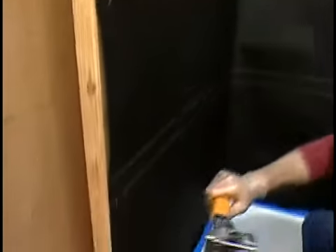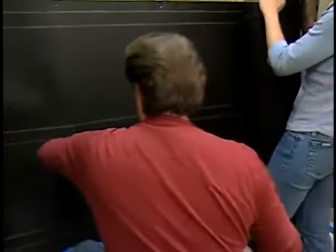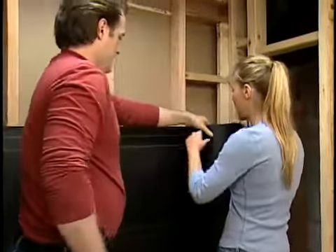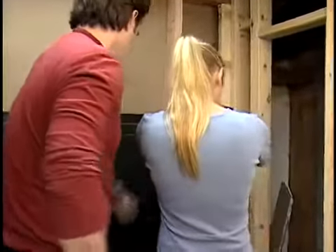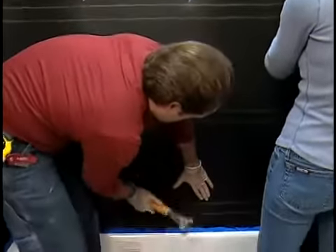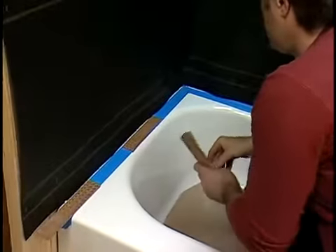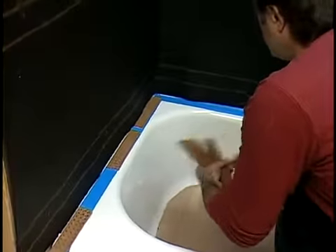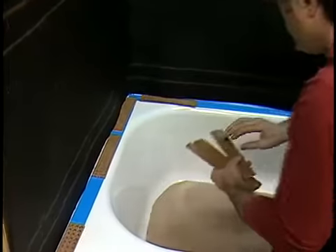Overlap the second layer of felt at least two inches over the top of the first layer. Use only enough staples to hold the felt in place. If you're covering an outside wall, use 4-mil polyethylene plastic instead of felt to prevent moisture problems. Once all the felt or plastic is attached, place quarter-inch shims along the top of the tub. The gap will prevent water on the rim of the tub from wicking up behind the backer board.